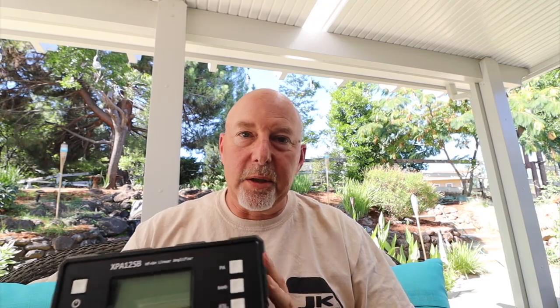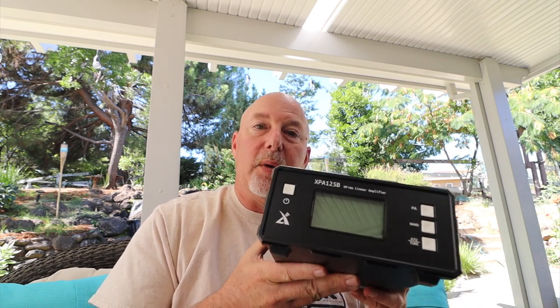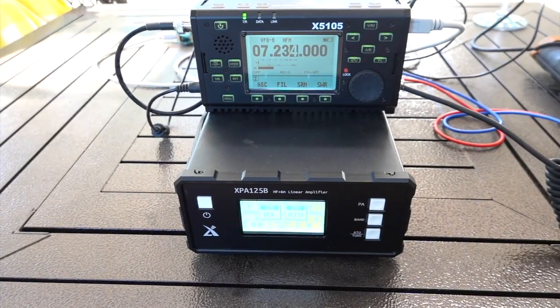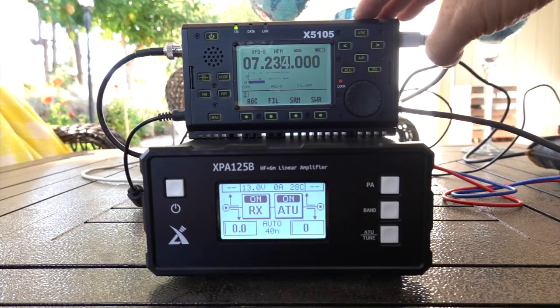The Xiegu XPA 125B 100-watt amplifier — how good is it? How does it stack up? What this basically could do for you is take your 5 or 10-watt QRP radio, whether it be a Xiegu radio or some other brand — your 817, your KX3 or KX2 — and give you a full 100 watts to operate with inside your shack. This is the Xiegu XPA 125B HF plus 6-meter 100-watt amplifier from MFJ.